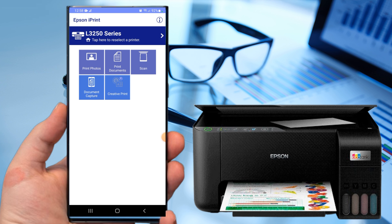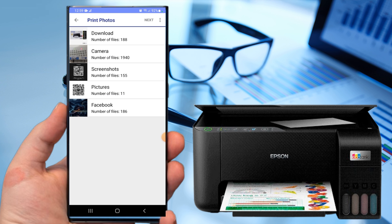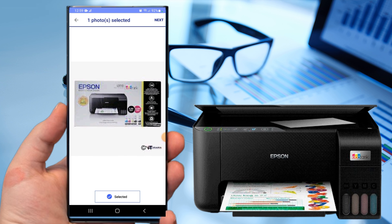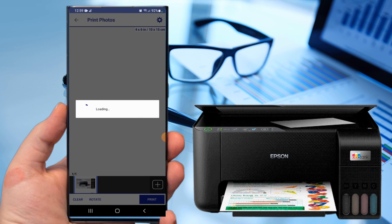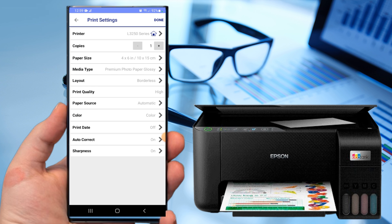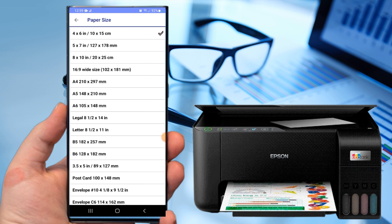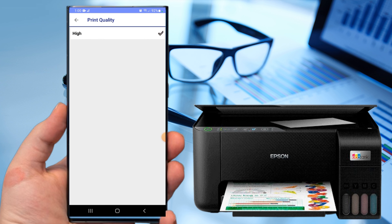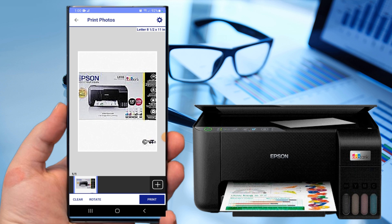Now try to print photos. Click Next to proceed. Tap Settings for the printer settings. Tap Paper Size to change the paper size. Tap Print Quality for the print quality. And now, tap Print.